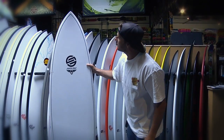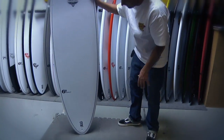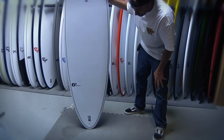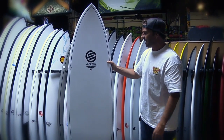This here is the 6'6 Pumpkin Seed Whitewall. It's 6'6 by 20 and a quarter width, by 2 and 5/6 thickness. It's got that round pin tail, which makes it super responsive — you can push hard on your turns. It's got a wider nose, making it easy to catch waves on.